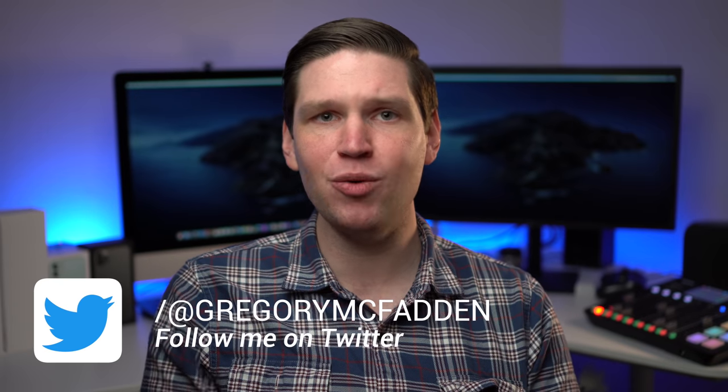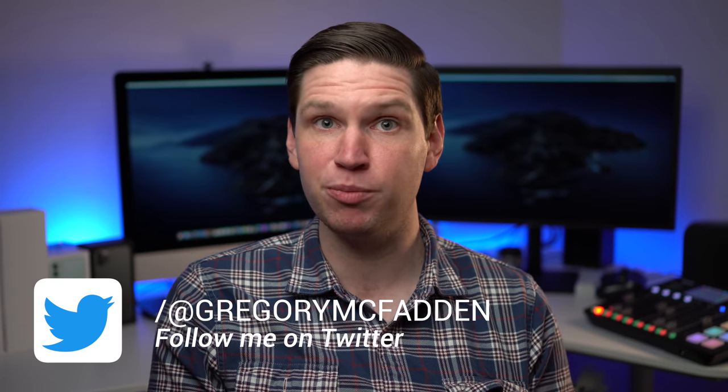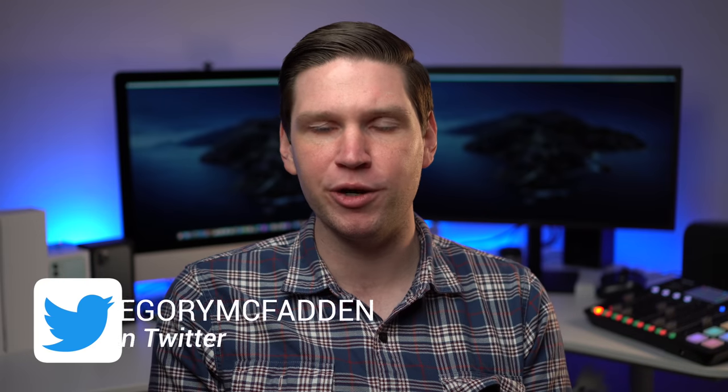Alright everyone, that's going to do it for this video. Hopefully it helped you out — if it did, make sure you leave a like. If you want to see more, including a full review of the Galaxy Z Flip, make sure you're subscribed. Let me know what you think of the Galaxy Z Flip in the comments — are you excited for foldable phones or do you think they're a gimmick? Check out the links in the description to support the channel, follow me on Twitter, and as always, thank you so much for watching. I'll see you all in the next video — take care!